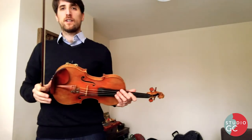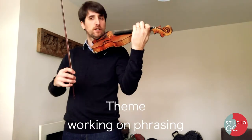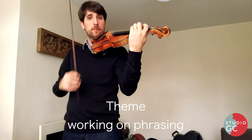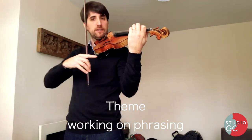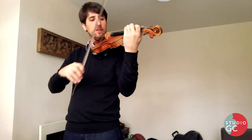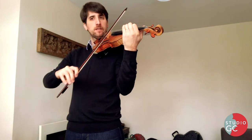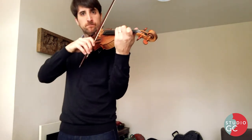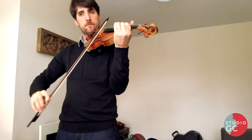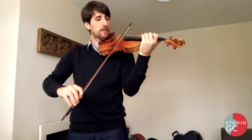So we're going to start working on the Folia. First thing we need to be nice and strong at the beginning, and then the second time a bit less. But we think that when it's loud it needs to have some direction. So we start, second a bit less, a little bit more, crescendo, a little bit less.